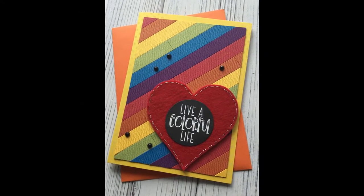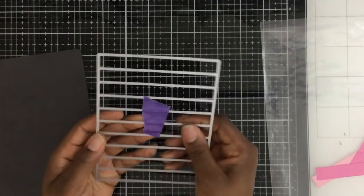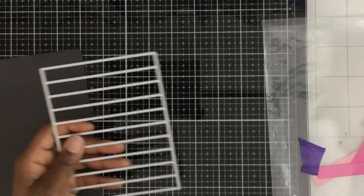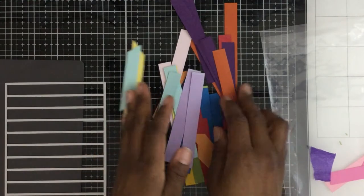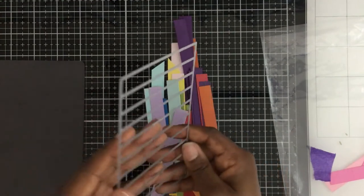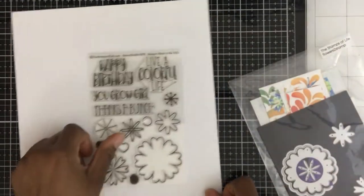To get started, I have this Waffle Flower horizontal stripes die, and I love this die set — I've been learning all the different things I can do with it. You can basically cut all of these strips. I made a bunch of backgrounds before I filmed this video. I kind of just started going crazy, you know, got in that haze — and I have all these leftover stripes. I'm going to show you how I made all the different striped backgrounds.